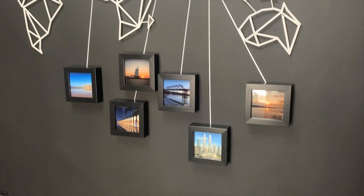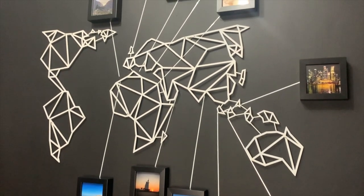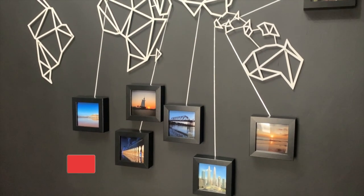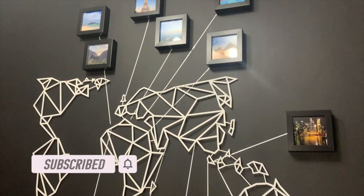So what do you guys think? This is my take on a world map with picture locations of where I've been. Let me know in the comments what you think, and if you've got something similar I'd love to see what you've done. Leave a comment if you think you can guess all the locations displayed here, and stay subscribed while I explore the world and add further locations to this map.